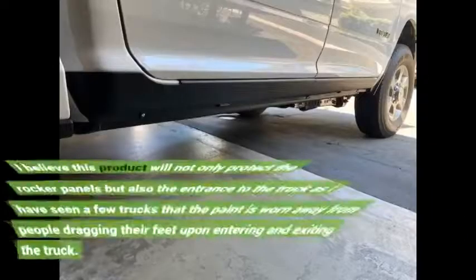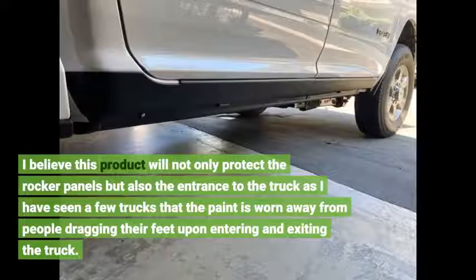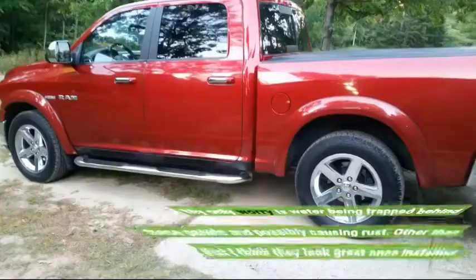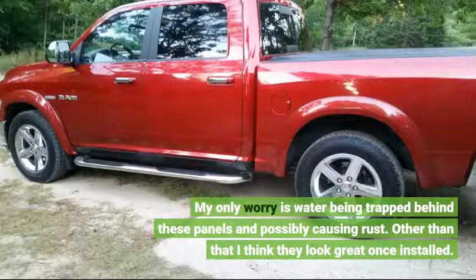I believe this product will not only protect the rocker panels but also the entrance to the truck, as I have seen a few trucks where the paint is worn away from people dragging their feet upon entering and exiting. My only worry is water being trapped behind these panels and possibly causing rust. Other than that, I think they look great once installed.